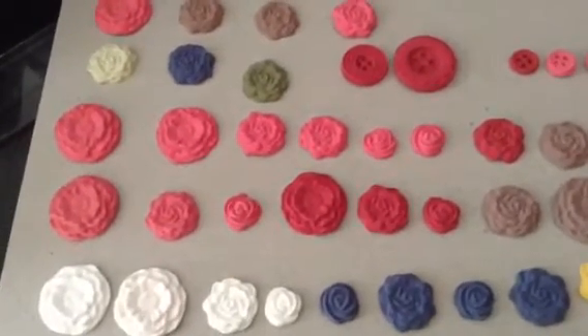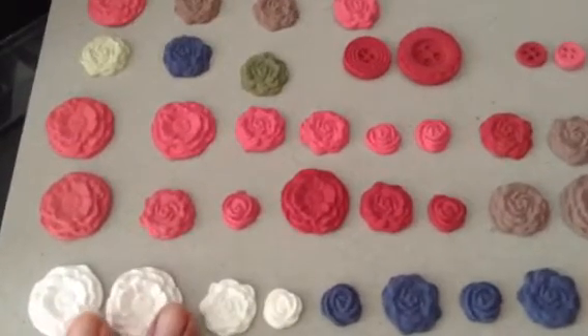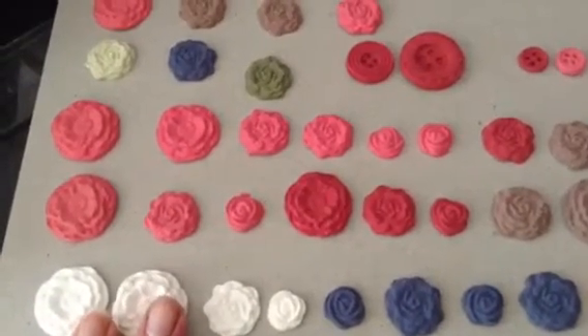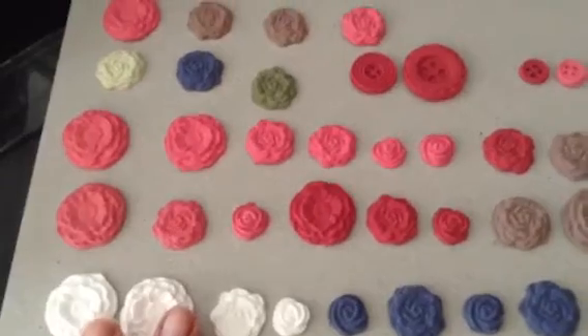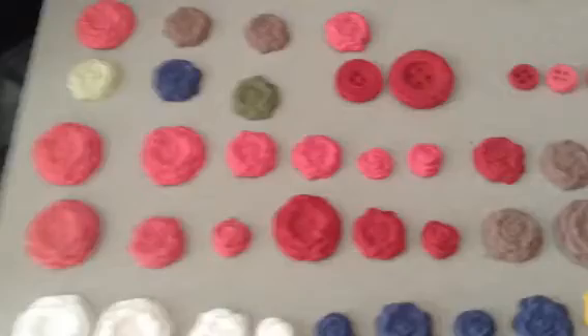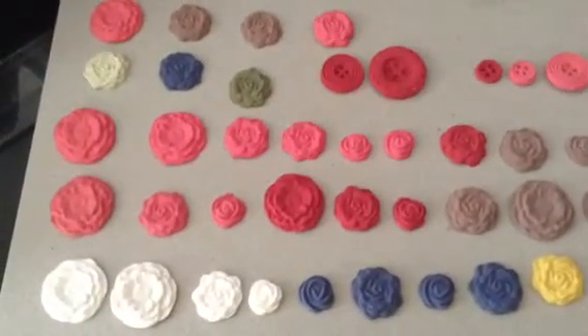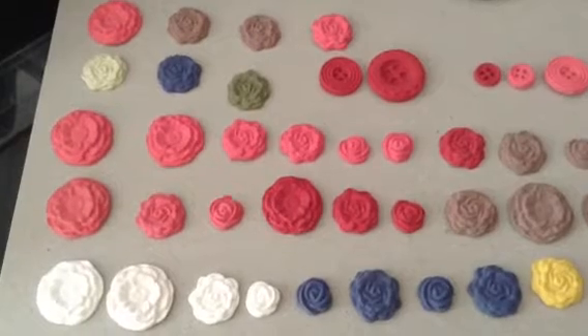So check out the Stampin' Up! video — they have different ideas on how you can color your clay and what you can do with them. I'm really happy with it; you're going to get enough clay in your package to do many, many of these in many colors, so you're going to have a lot of fun with this.